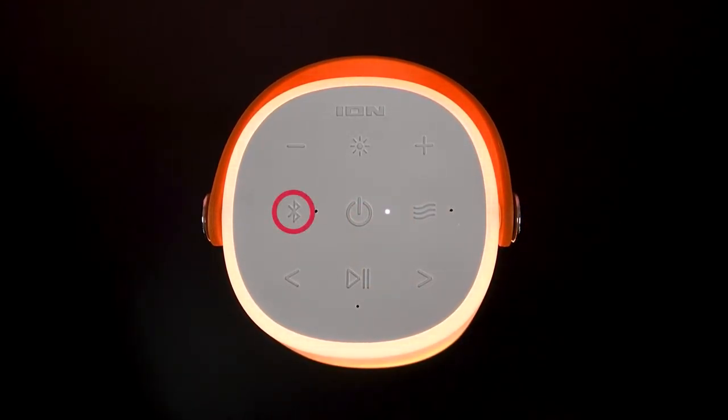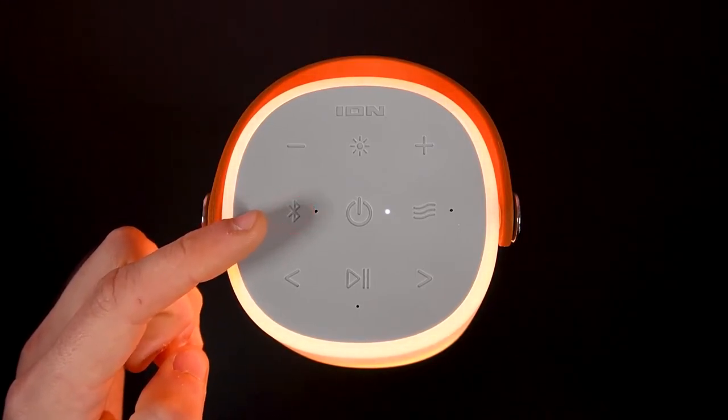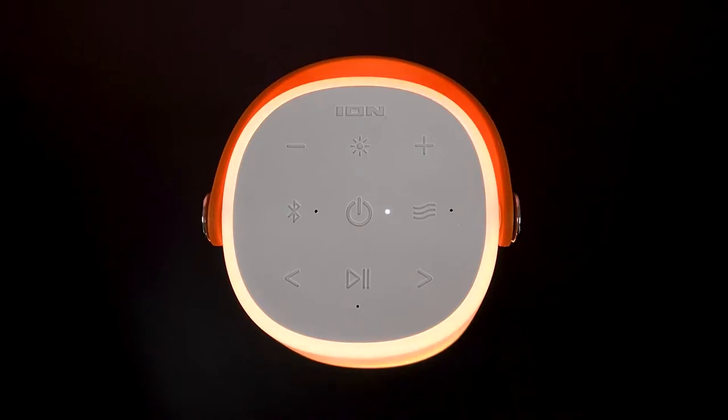The Bluetooth button is used to wirelessly pair a Bluetooth device with the speaker. This is the default mode your speaker will be in when it powers on. We'll cover how to connect via Bluetooth later on in this video.